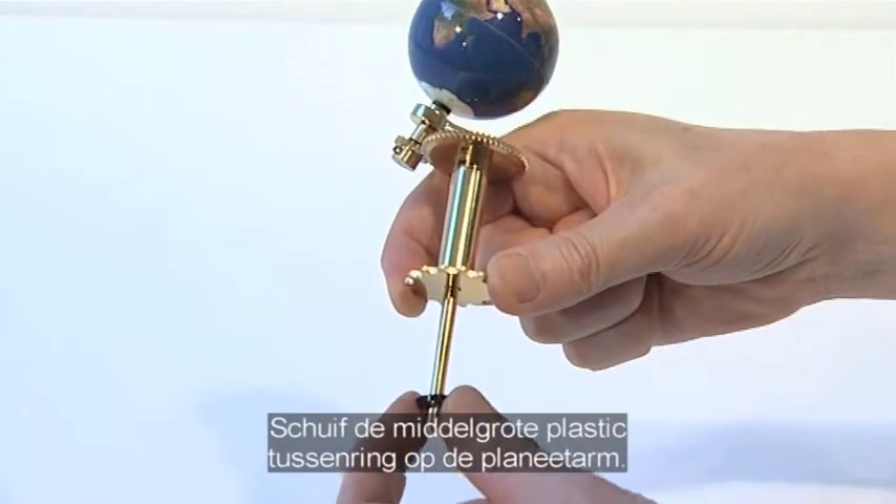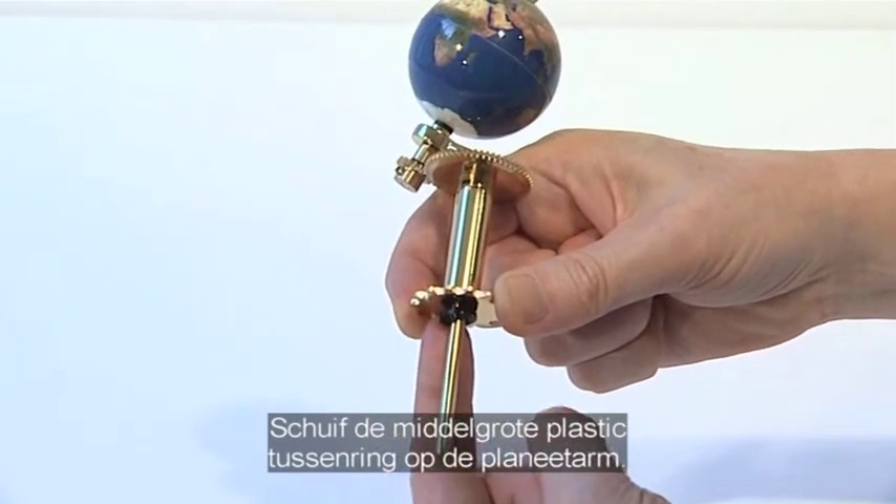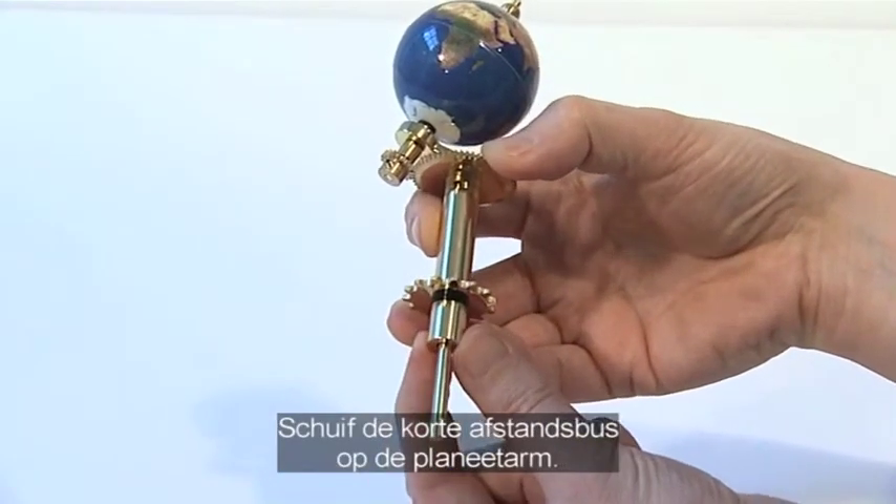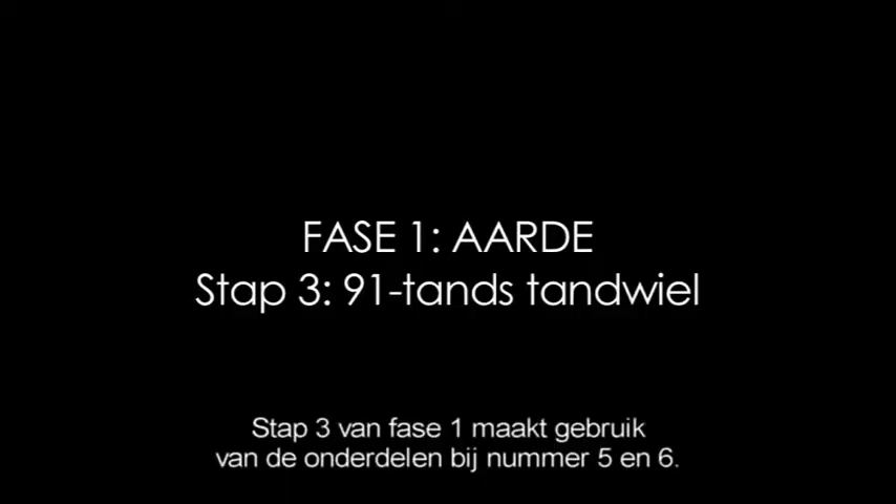Slide the medium plastic washer onto the Earth support arm. Slide the short spacer tube onto the Earth support arm. The third phase of stage 1 uses parts supplied with issues 5 and 6.